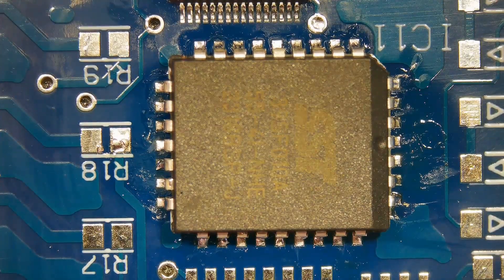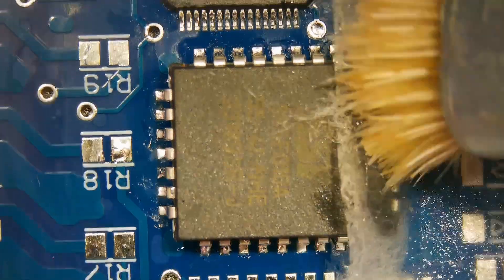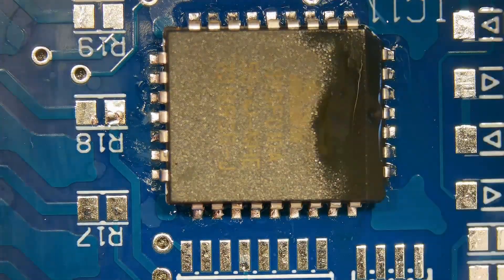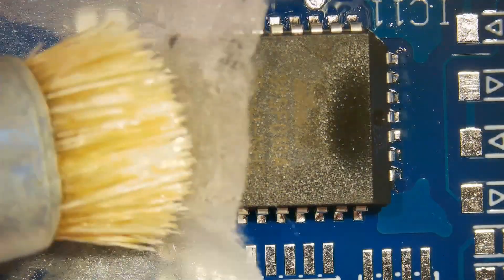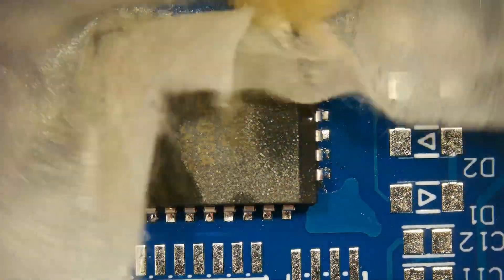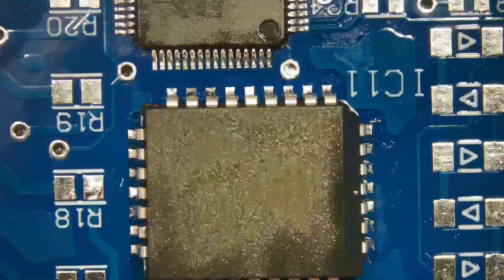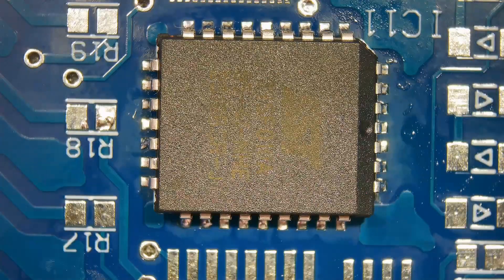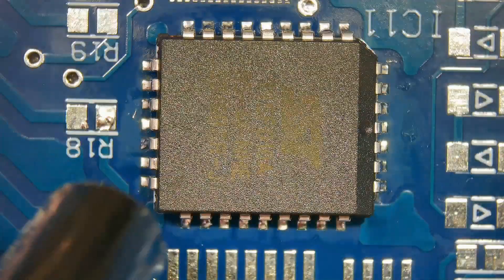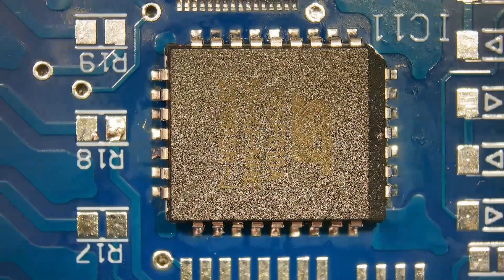The chip will start moving once all pins are melted. Slowly lift the chip from the board. It is important that solder on all pins are melted, otherwise pads will come off. Prepare the pads for replacement.